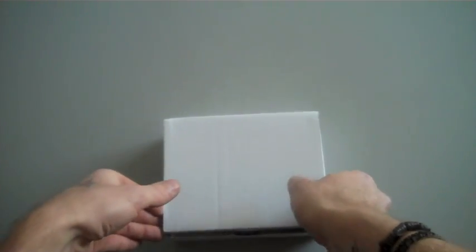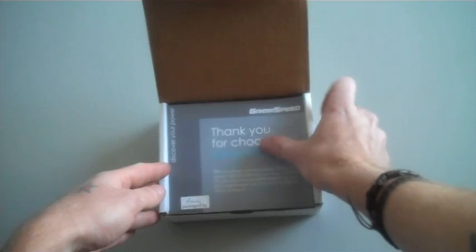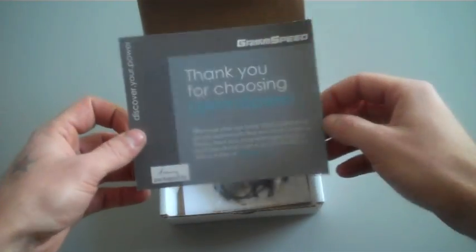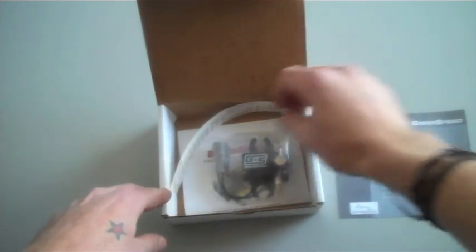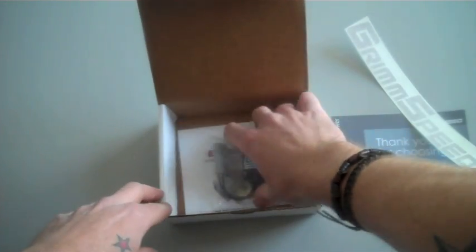First, we're going to start off by taking a look at what's in the box. When you open this up, you're going to get our greeting card, signed by whomever packaged this for you, our wonderful GrimSpeed sticker, and the solenoid itself.